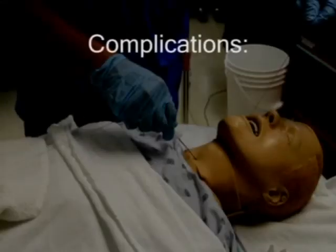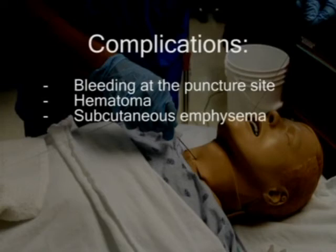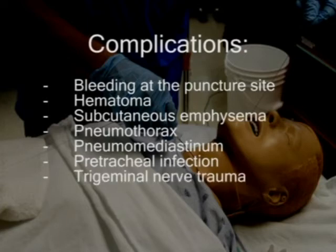Although rare, complications such as bleeding at the puncture site, hematoma, subcutaneous emphysema, pneumothorax, pneumomediastinum, pretracheal infection, and trigeminal nerve trauma have all been reported with retrograde intubation.